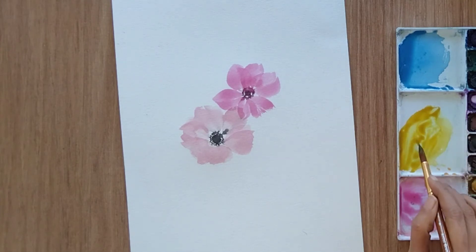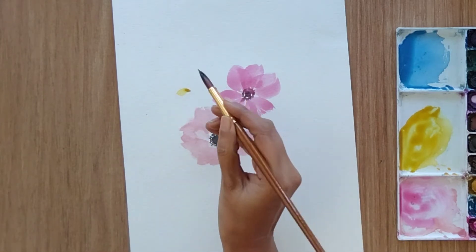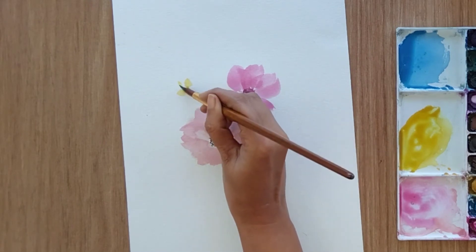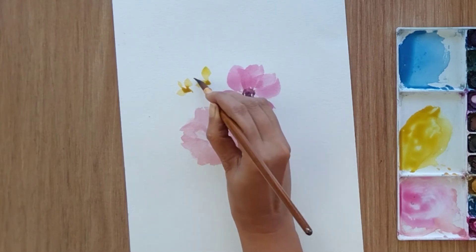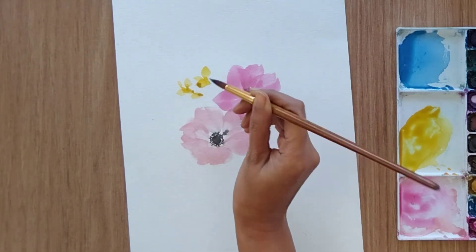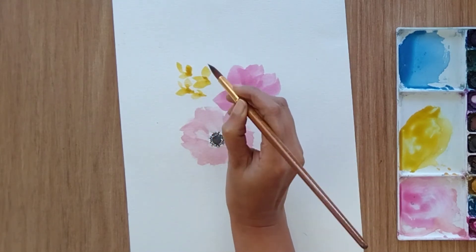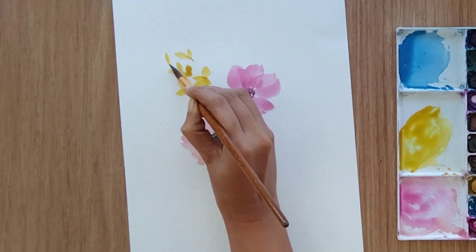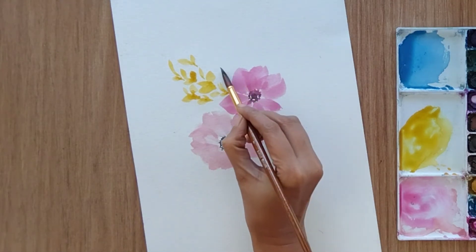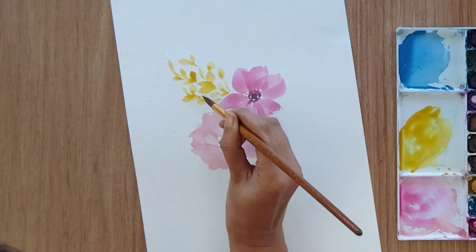I have already added a video about one-stroke leaves where I explained everything — how much pressure you need and what kind of movement you need to create one-stroke leaves, so you can follow that tutorial. Now let's add yellow flowers. For the yellow flower I'm randomly adding small petals — a group of three petals or two petals around this area. Once done, wash your brush and with the help of clean water just try to bleed that color around that area to make it a little bushier.